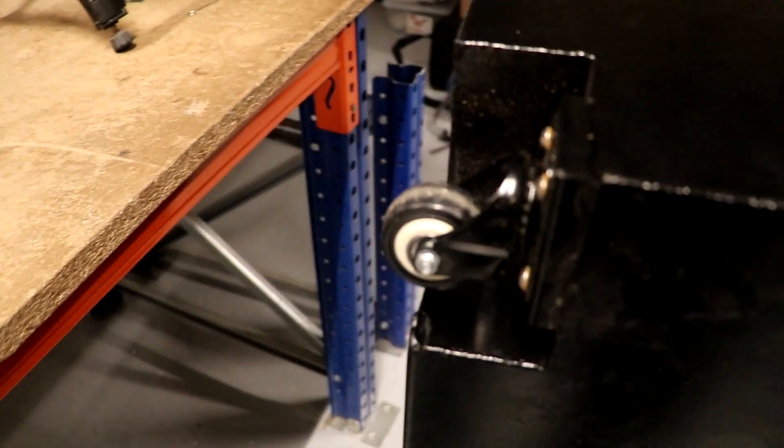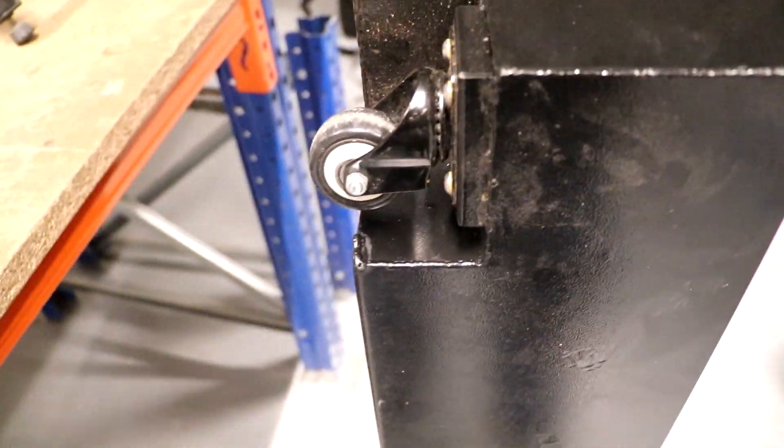The tank is now sealed. We're gonna put a bit of oil in it, let it stand for a day, see if it's good now. And then hopefully we can fill it up again, bring the coolant up to level. I'm using Blaser Synergy 735, and hopefully it will be all okay.